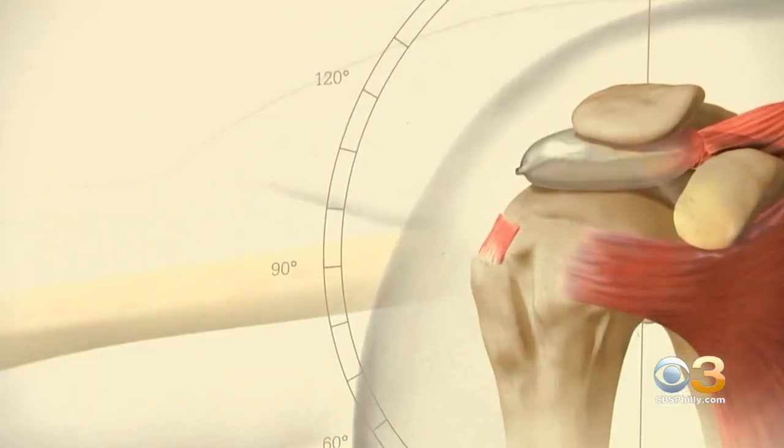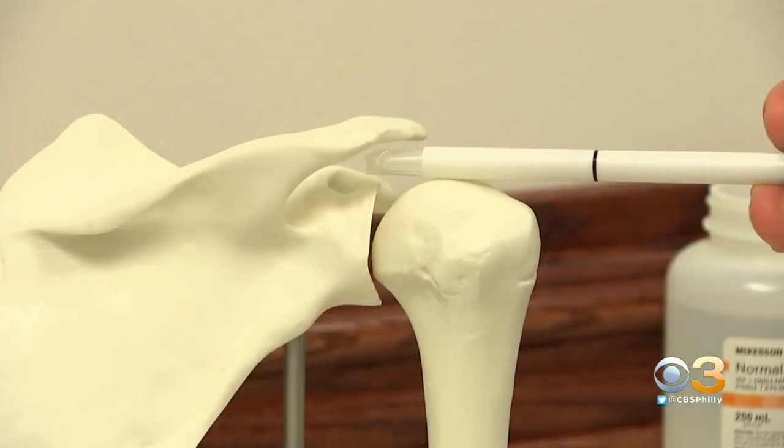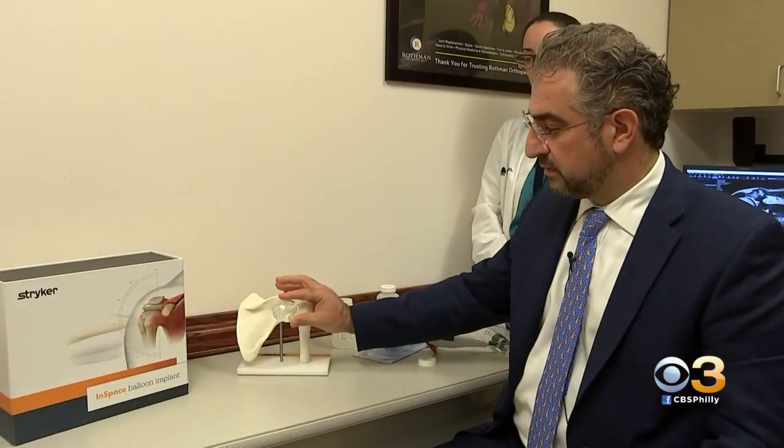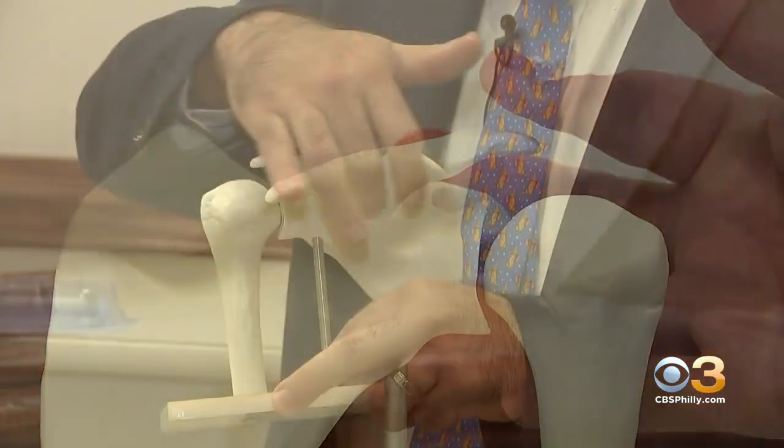Dr. Abud says the balloon takes 10 minutes to place arthroscopically and cushions bones in the shoulder. You place it right here. Some of the best ideas are the simplest ideas. The balloon is inflated with saline and dissolves over time as the patient rehabilitates the shoulder. It creates the ability for the body to compensate for the deficiency in the rotator cuff.